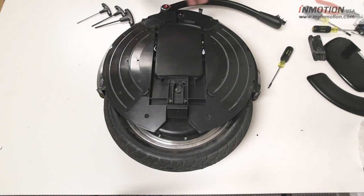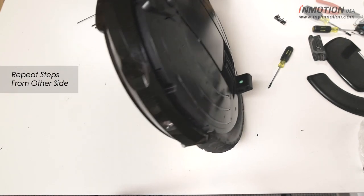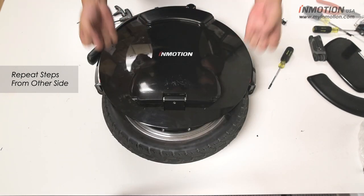Once you got that cover off you're just going to repeat the process on the other side, being careful with the wheel because it's pretty heavy. Just take off the pedal, take off the screws, and pop the cover off.